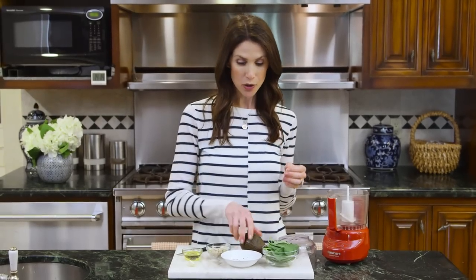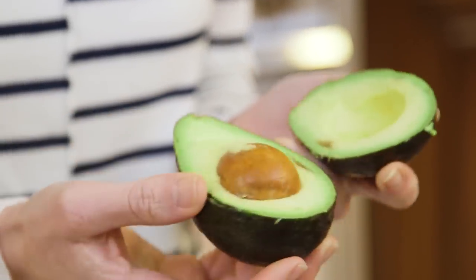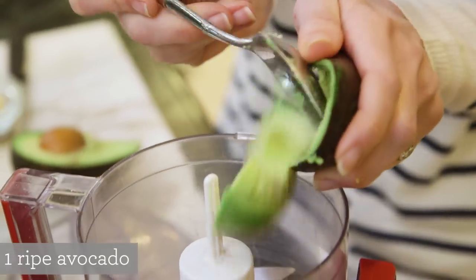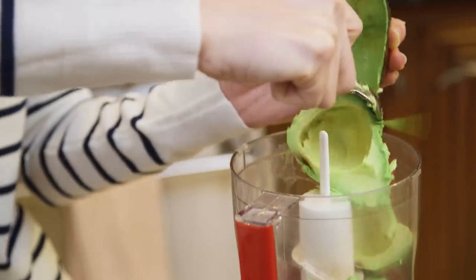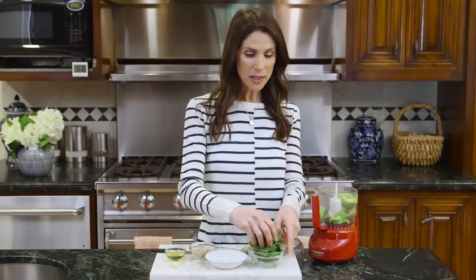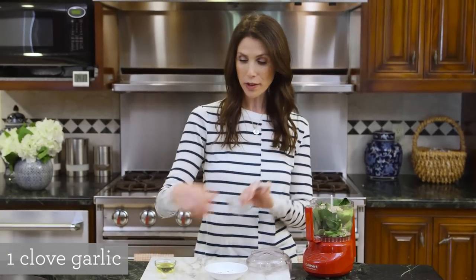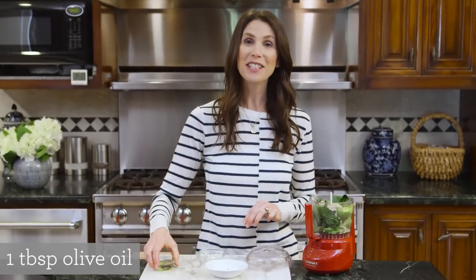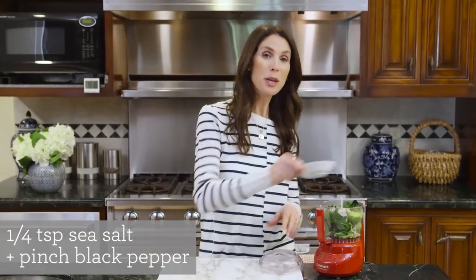Today we're gonna make a creamy avocado pesto which is a perfect complement to the lightness of the zucchini noodles. You will need one avocado — I'll slice into it and then we're gonna use a food processor to make this. I'll put it into the bowl of my food processor. I love this color. I'm using the whole avocado today. Then we have some fresh basil, which has such an amazing smell. And then some pine nuts for a nutty flavor, one clove of garlic, and finally some olive oil. Let's not forget a little salt and pepper before we puree.